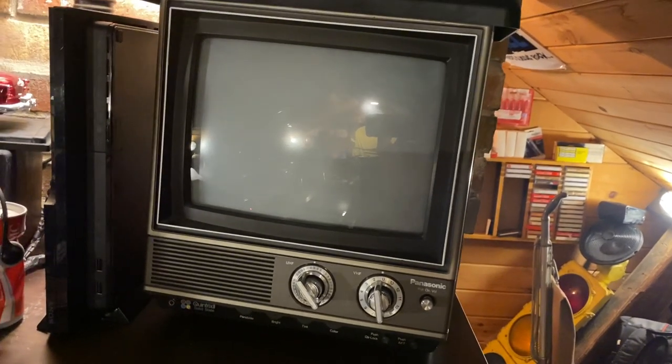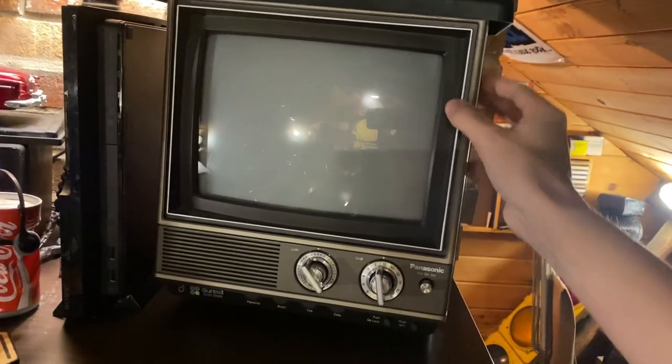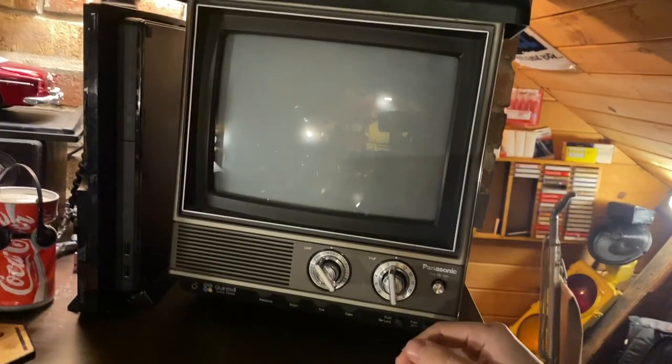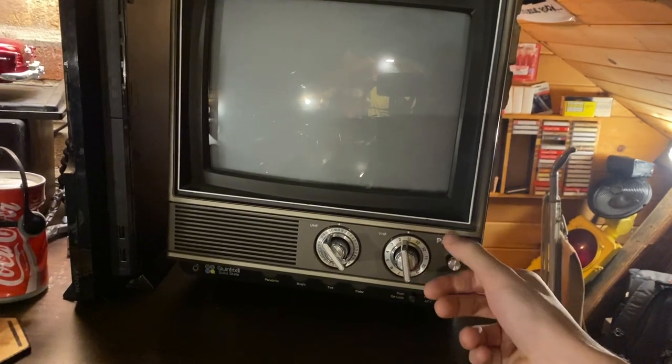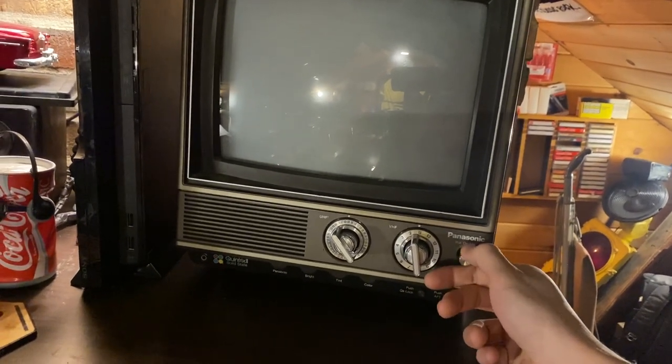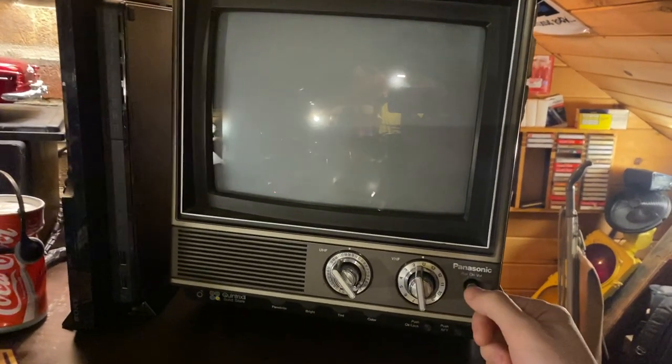It was filthy before — it's covered in... I don't know, somebody smoked around it. The whole thing smells like the inside of an ashtray, but hey, $10 for a TV. Can't go wrong.